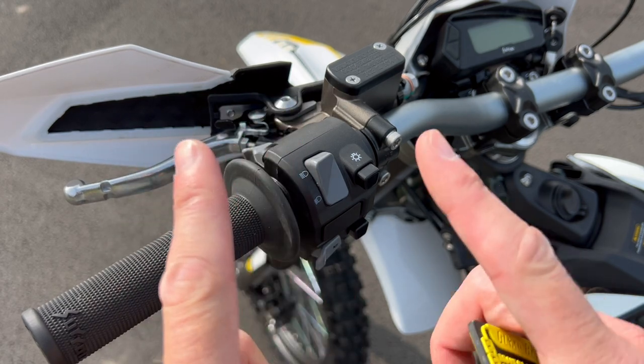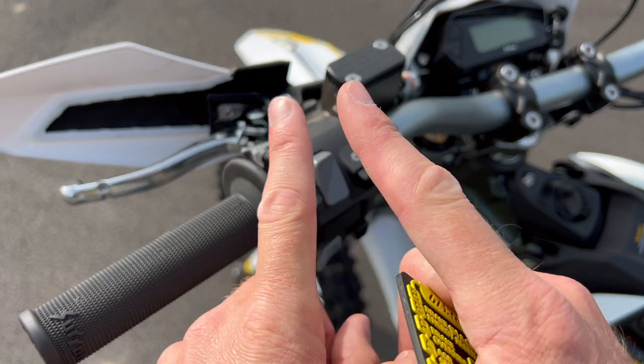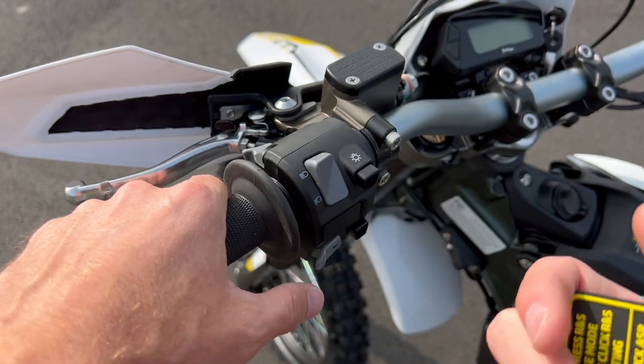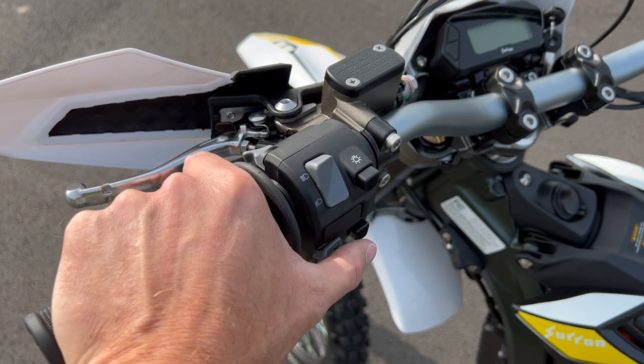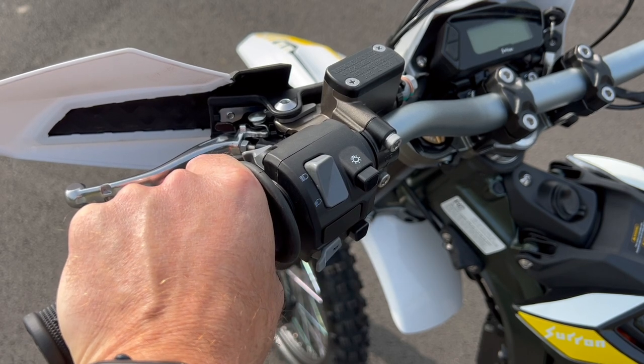There's a reverse button here. What electric motors can do is just reverse where the power goes in, and of course you have the ability to fully reverse. So because you can, why wouldn't you? That can be helpful in trails just to sort of back it up a little bit. Instead of having to muscle it back, you can just wheel it back by holding that down and giving it some throttle. So that works pretty well.